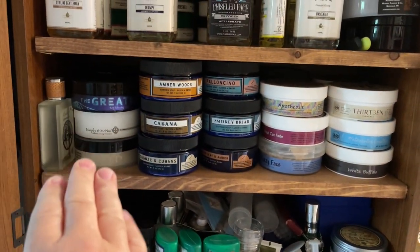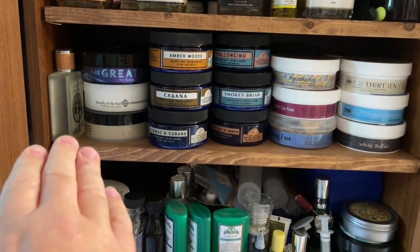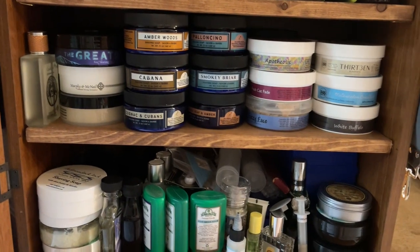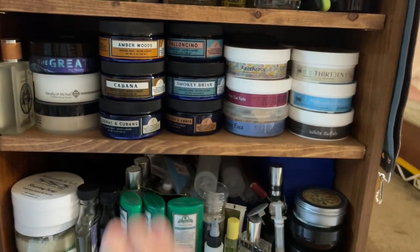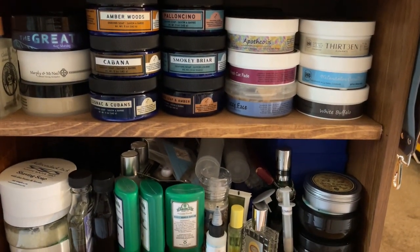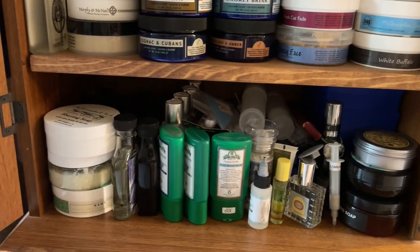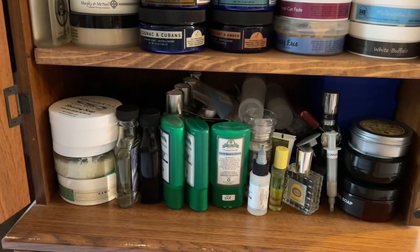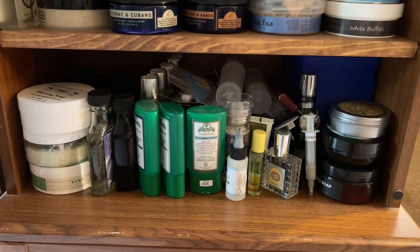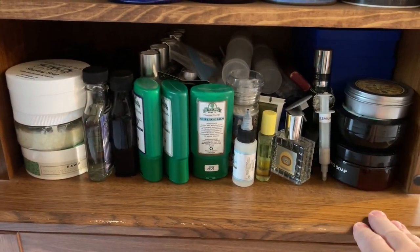This is where I start kind of getting into my mixed stuff — Barrister and Mann, Murphy and McNeil. And then here's all my Crown and Crane stuff, and then my three, four, five soaps. I didn't have a whole lot of room for the splashes, so this is kind of my catch-all for everything behind that, with some various other soaps.